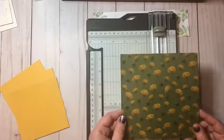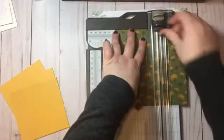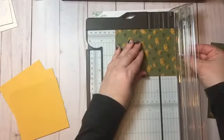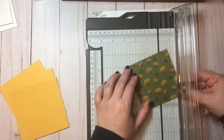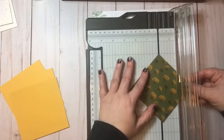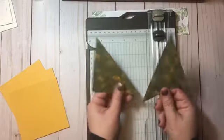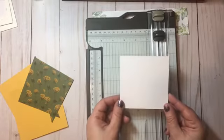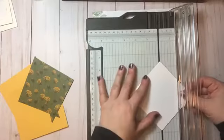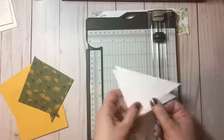Now I'm going to take a piece of designer series paper and cut a square that is three and three-quarter inches. For this I'm using some of our Dandy Garden designer series paper. Instead of scoring I'm actually going to cut this paper. If you have directional paper you'll want to be careful how you cut it; with an overall floral print it's not quite so difficult. You also need a square of basic white that is three and three-quarter inches, and we're just going to cut that on the diagonal.